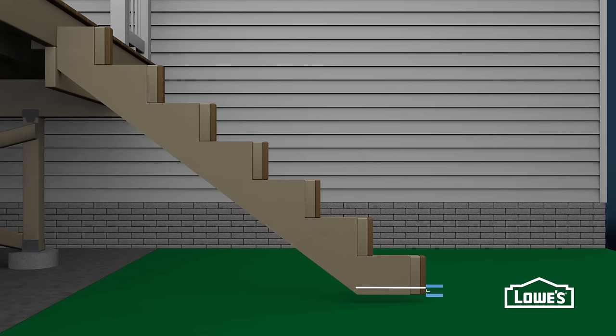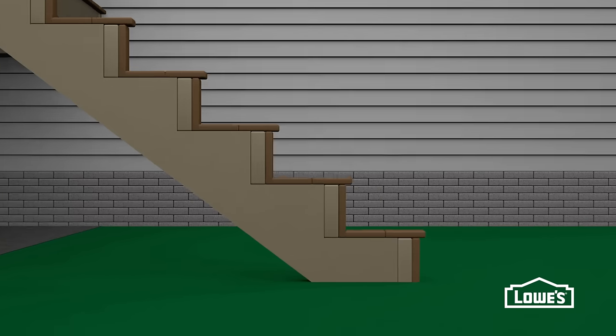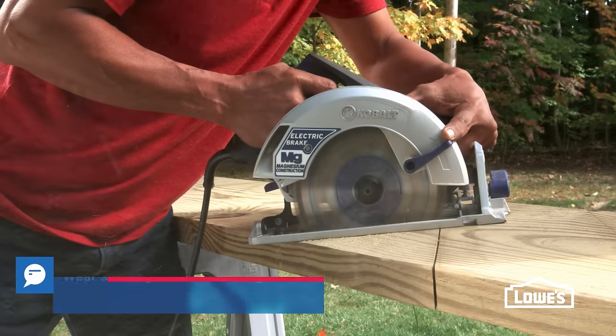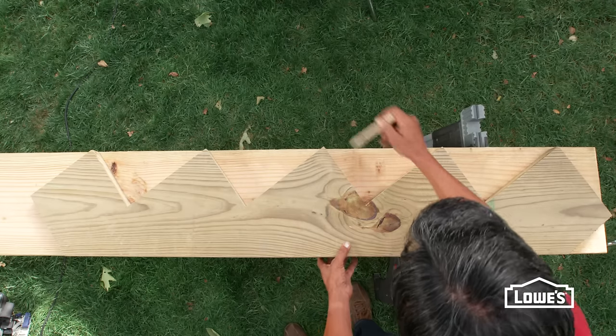This is where the stairs attach to the deck and there is no toe kick. At the bottom step, mark the thickness of the tread to shift the entire set of stairs down. When the treads are installed, this will make the bottom step the same height as the others. Cut the stringer with a circular saw and finish with a handsaw. Use this stringer as a template to mark and cut the others.